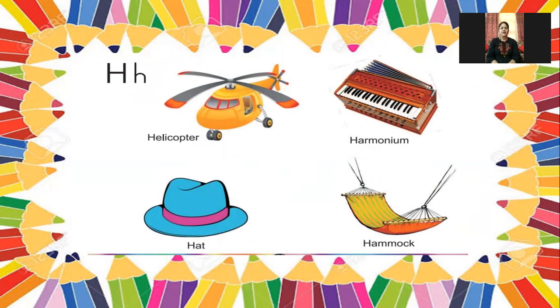Next: H for helicopter, H for harmonium, H for hat, and H for hammock.